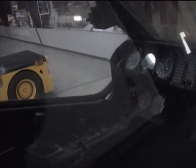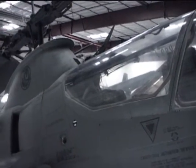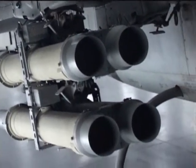Specifications for the AH-1S Model: crew of two — one pilot, one co-pilot gunner. Rotor diameter: 44 feet. Length: 53 feet. Height: 13 feet. Loaded weight: 10,000 pounds. Maximum speed: 173 miles per hour. Ceiling: 12,200 feet. Range: 274 miles. Power plant: one turbine producing 1,800 horsepower. Armament: a variety of machine guns and rockets.